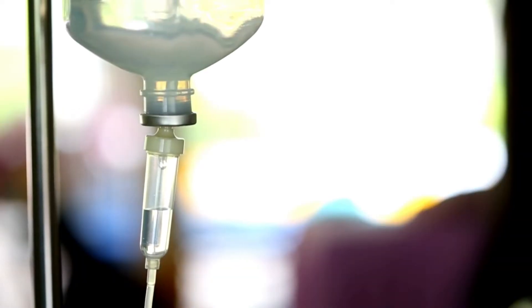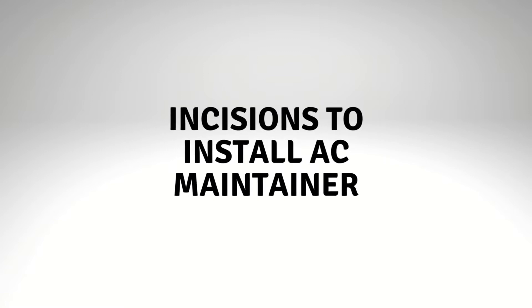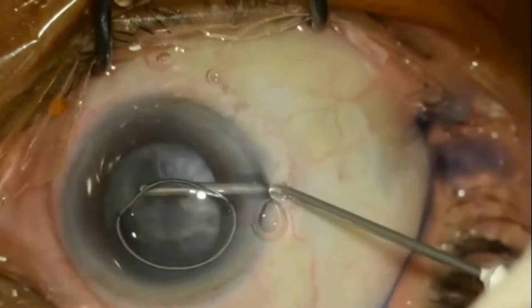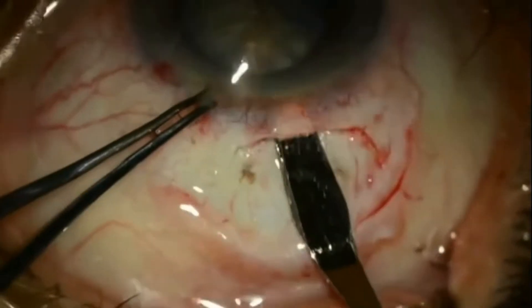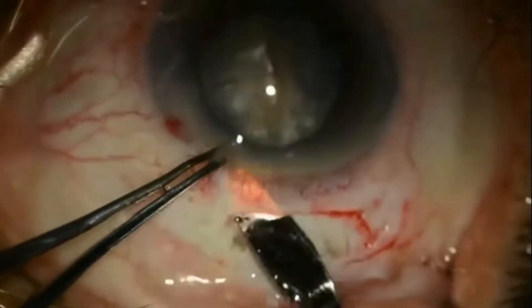An AC maintainer is basically a beveled steel tube connecting the infusion bottle to the anterior chamber. The beveled metallic tube is first connected to a silicone tube, which is in turn connected to an infusion bottle. Incisions for installing an AC maintainer are made when there is adequate intraocular pressure, which means it is not possible to make a perfect incision when the globe is already compressed, such as after making the primary incision for cataract surgery.